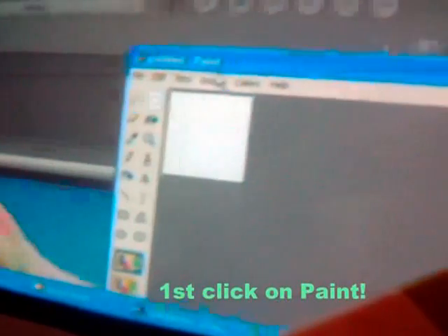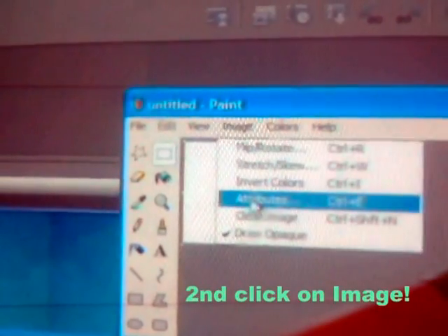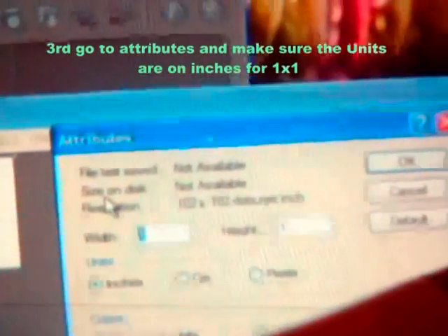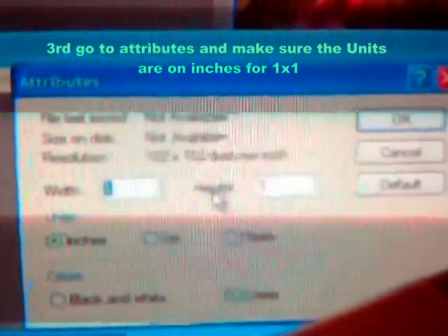Pull up Paint. Paint is a simple program. Now go to images — it's right there in the address bar, you know what I'm saying? Pull that up. And now you see attributes. You see width and height. One by one in inches — that's the units, inches.